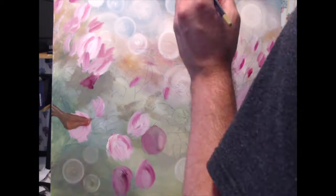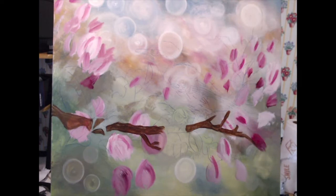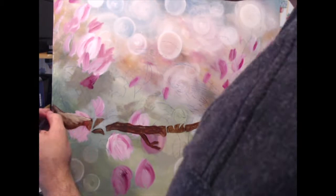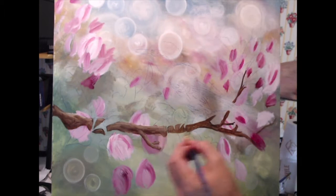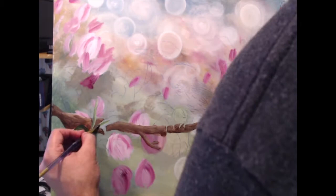First I'm going to start by blocking in my branch. I'm using burnt umber with unbleached titanium and a little bit of yellow ochre. The lighter I go the more I lean towards my unbleached titanium, and the darker I want to go the more I lean towards my umber. Starting to put in a little bit of shading, not worrying too much about finishing it right now — my first goal when I start blocking my subject is just that: blocking.